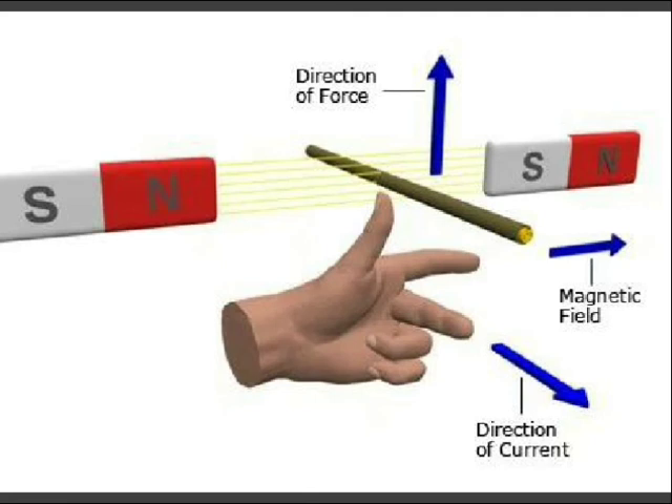Similarly, if the forefinger is aligned along the direction of the magnetic field from north pole to south pole, and the second finger is aligned along the direction of current in the right side conductor, then the thumb indicates the direction of mechanical force. Due to this upward and downward force on the turn, a torque is produced, and the turn rotates in a clockwise direction.